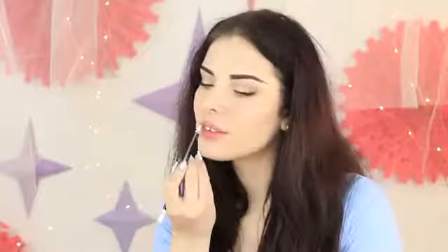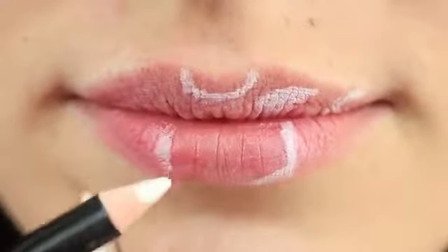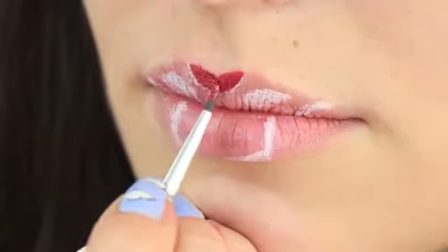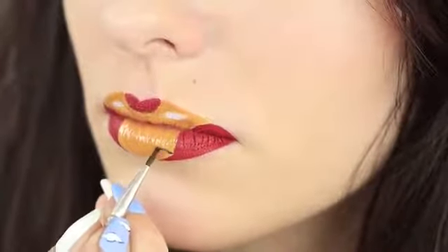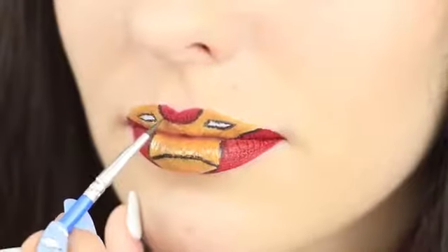Or maybe I should try something different — for example, draw Iron Man on my lips. Make a sketch of Iron Man's mask on your lips with a white lip pencil. Draw a semicircle on your upper lip, add two eyes and corners, and define a border on your lower lip. Apply red lipstick using a brush. Cover the middle with golden face paint. Define the details with black eyeshadow using a thin brush. Make a strip at the bottom, outline the eyes, and define the color borders. The superhero lip makeup is ready!